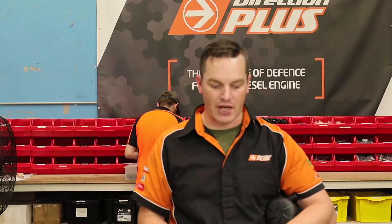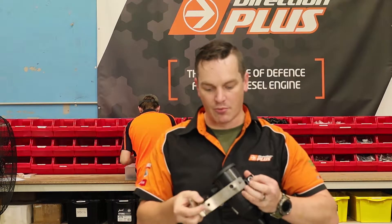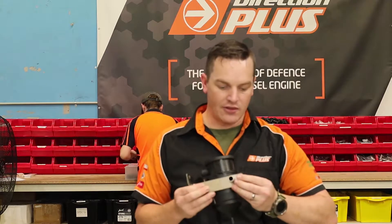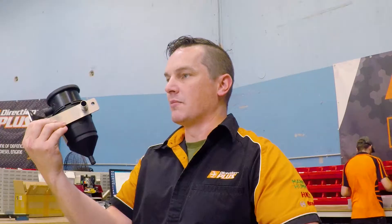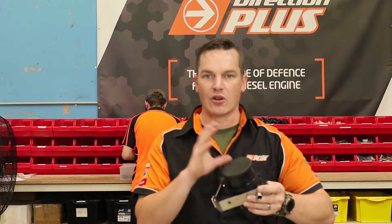The biggest difference is when fitting a Provent 150 — you'll notice on the back of them they have a flange mount, so they don't actually have a port for the inlet like they do for the outlet. So when we make the brackets for the Provent 150, we actually incorporate a barb into the bracket, so when you bolt the Provent onto the bracket there's a port available for you to plug a hose onto.